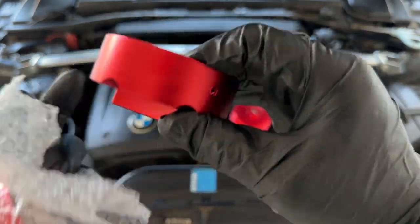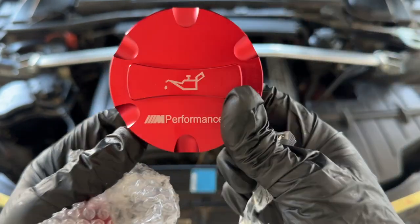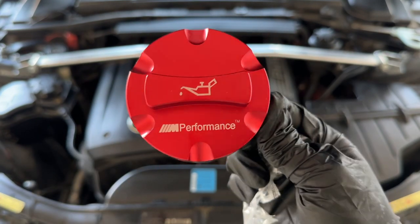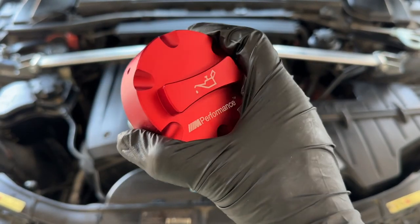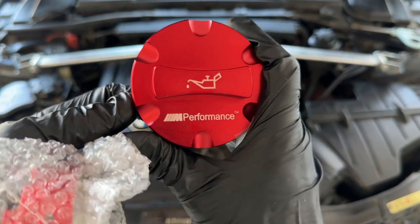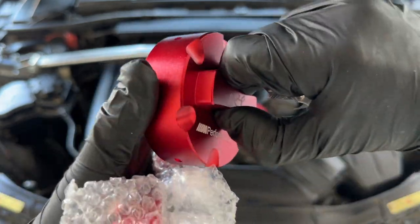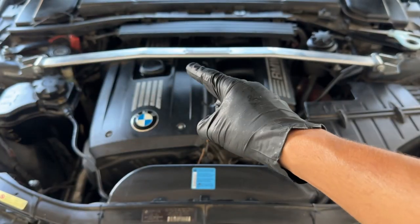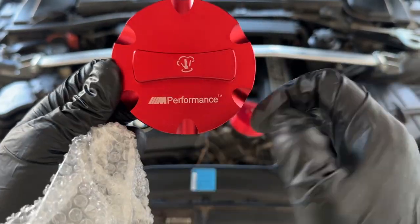Let's go ahead and take them out. They're nicely packaged in some bubble wrap. We got some screws and stuff like that in the back. So this right here is going to be our new performance oil cap - and that looks sinister, guys. I freaking love how it looks, nice hefty weight to it. Little M Performance on the bottom - look at that. It's grippy so you can turn the knob very easily.